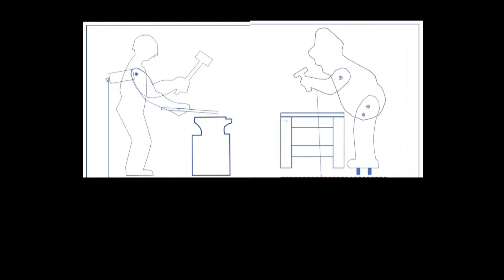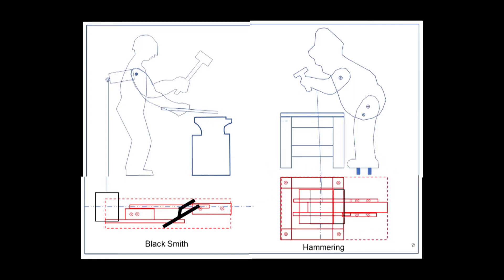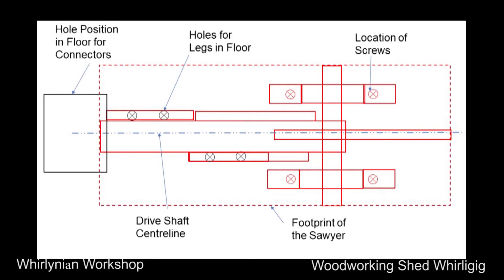The choice of figurines is a very important part. A detailed design is required, which can come from whirly gig books or by reverse engineering of pictures. A plan view of the intended figures is required to determine the extent and position of each item on the floor. Each plan view will show the location of the figurine, the hole in the floor required for the connectors, any other holes required for attaching to the floor, the location of any screws, the drive shaft centerline, and the footprint of the floor.